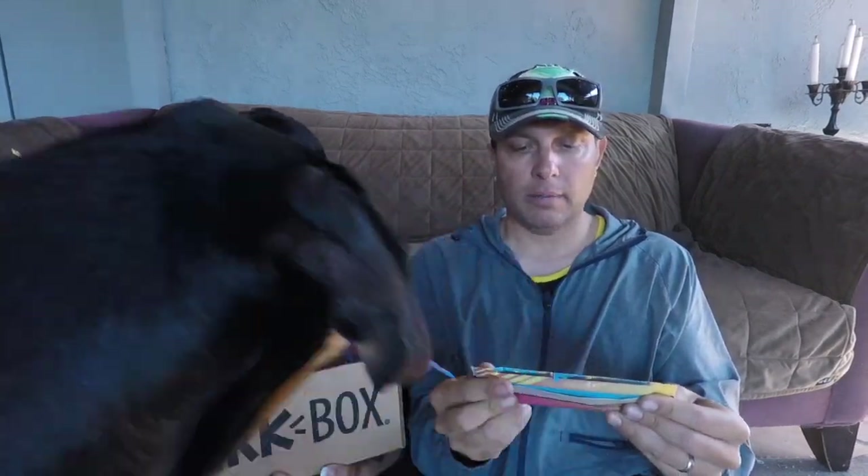All right, the last treat. Last treat is Power Pup Protein Bar. Peanut butter is the first ingredient.